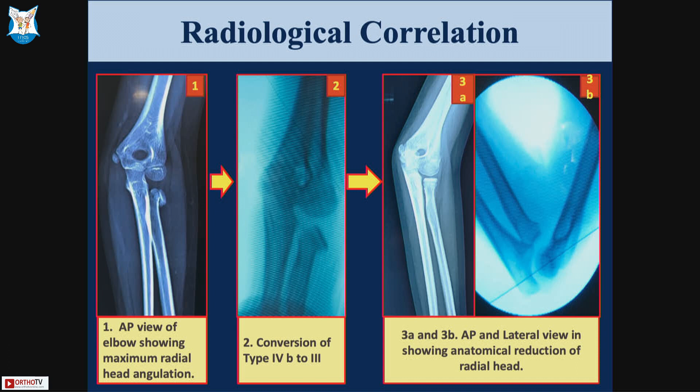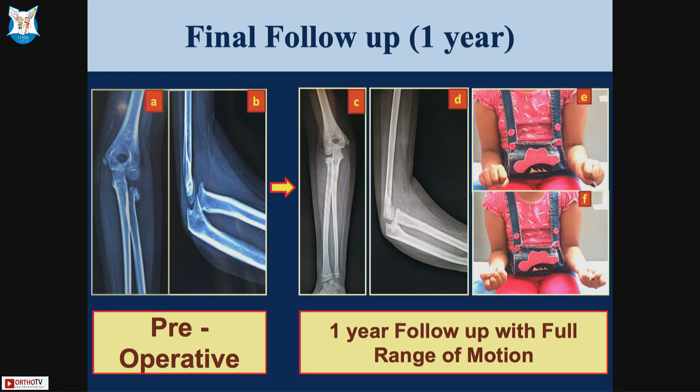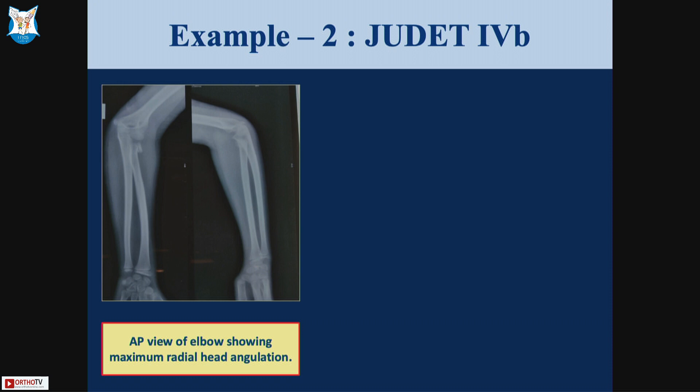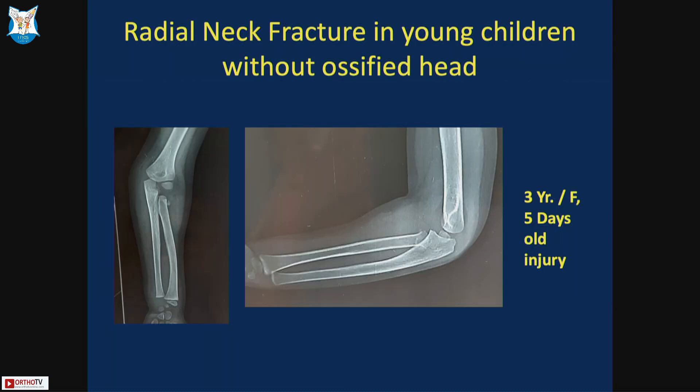This is the one-year follow-up of the same child showing full range of motion. For more severe cases — this is a Judae type 4b with angulation more than 80 degrees — we can still reduce it with this method and you do not need to fix it with any implant.